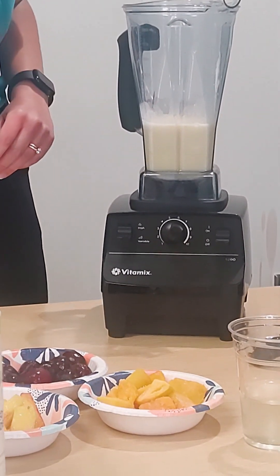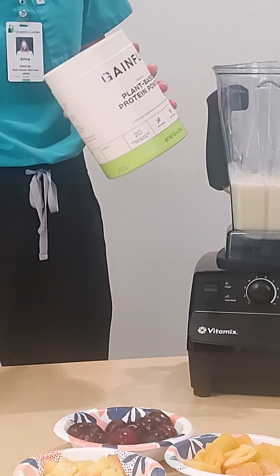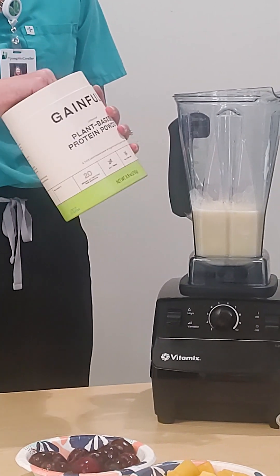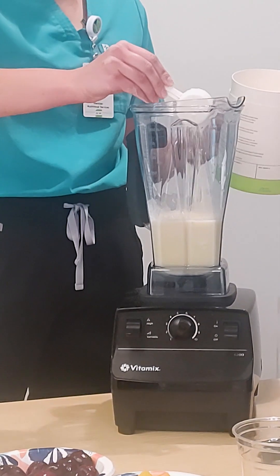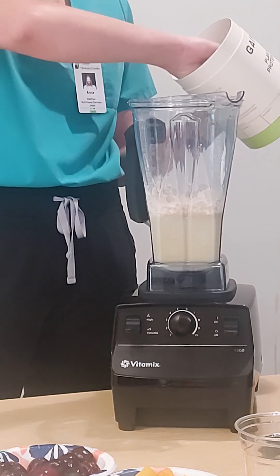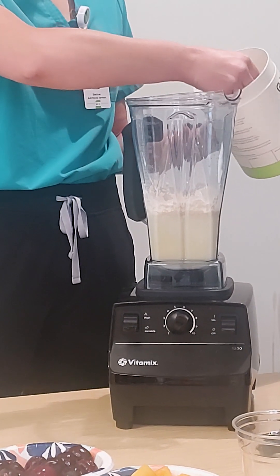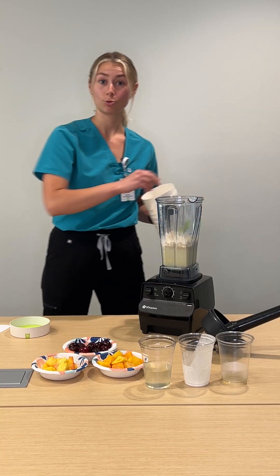Then we will go in with our scoop of plant-based protein powder. You can use whatever protein powder you'd like — it doesn't have to be plant-based, it can be flavored, whatever you like. Protein powder is just a really great way to get a good amount of protein in the morning. We're going to do a scoop and a half because we're making this for several people.